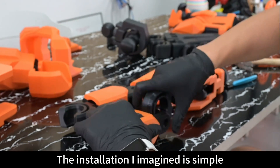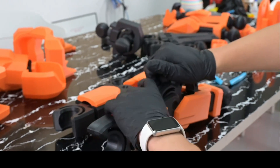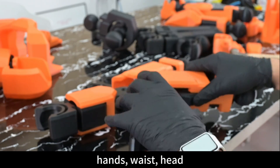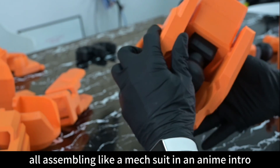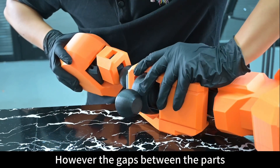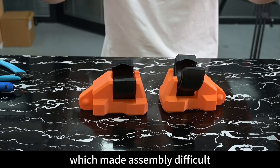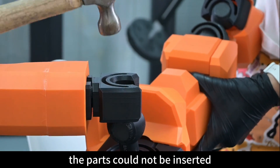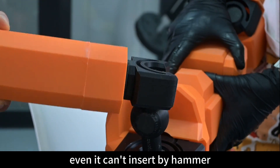The assembly I imagined was simple — each part would just click into place perfectly aligned, like putting on a mag suit in an anime intro: hands, waist, head, all snapping together. Reality: not quite. The gaps between parts were not accounted for during printing, making assembly very difficult. Parts couldn't be inserted and kept slipping out of my hands. Some even required a hammer.